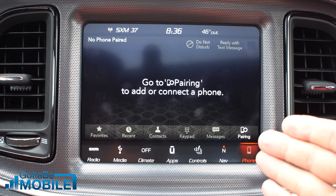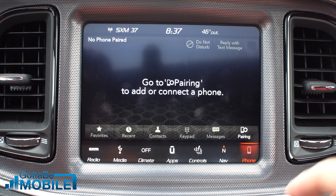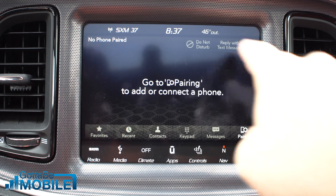This is how to pair your iPhone with the Dodge Challenger. I'm in a 2018 Dodge Challenger GT. This will work for 2014 and up and even some other models. If you basically have a Uconnect screen like this, you're good to go.